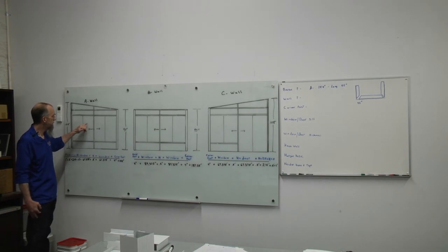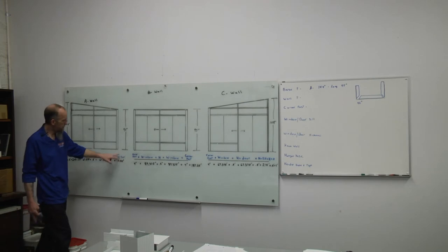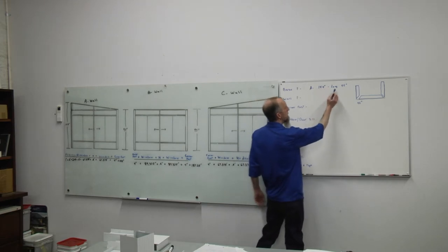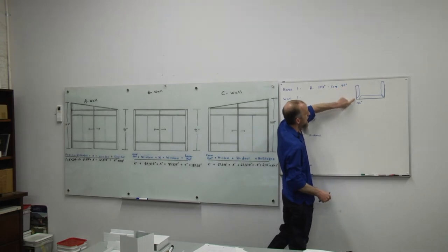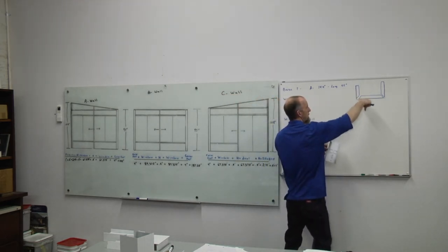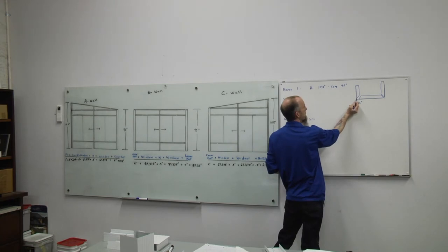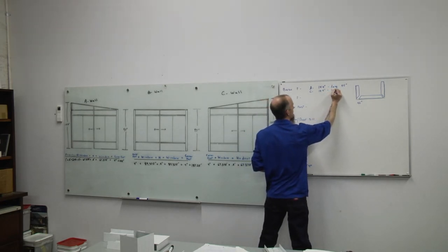We're going to start with our base f-channels. A wall and C wall — we have 144 inches. So for those walls we want to cut a piece of base f-channel at 144 inches to the long point of the 45-degree angle. The black line is showing our half-inch leg of the f-channel, which should be running to the outside of the roof.